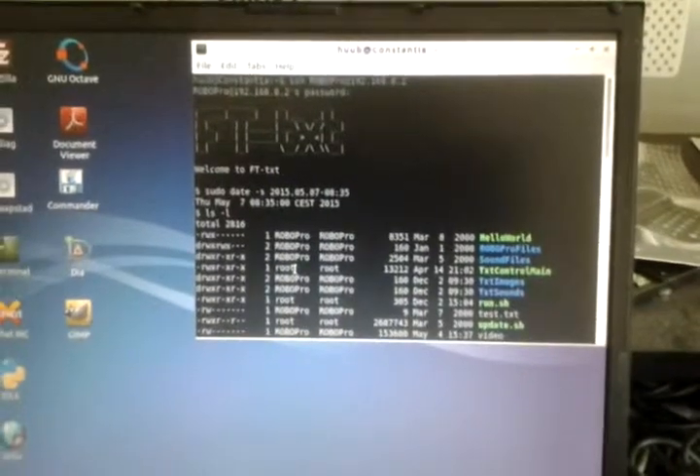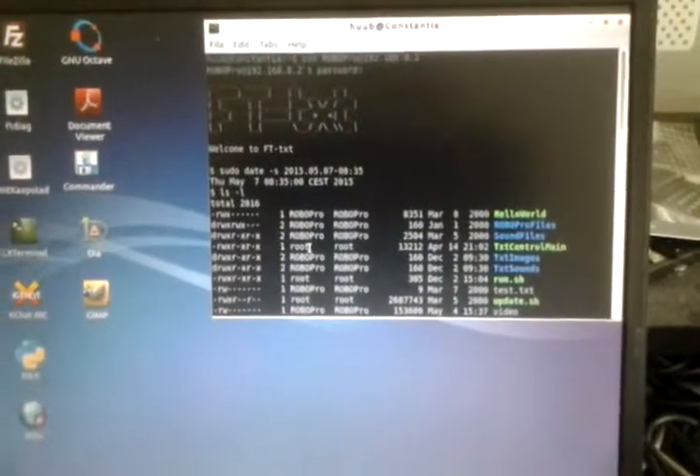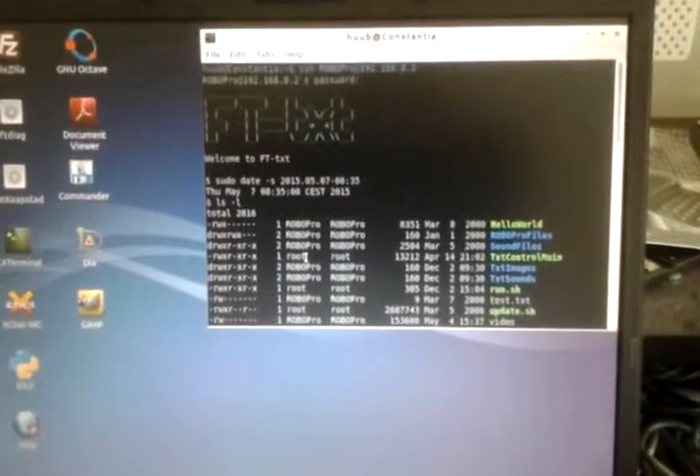The date I have to set manually each time I boot the controller, which is an annoying thing, but it is what it is.